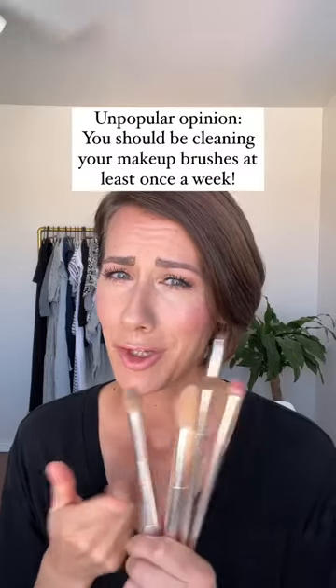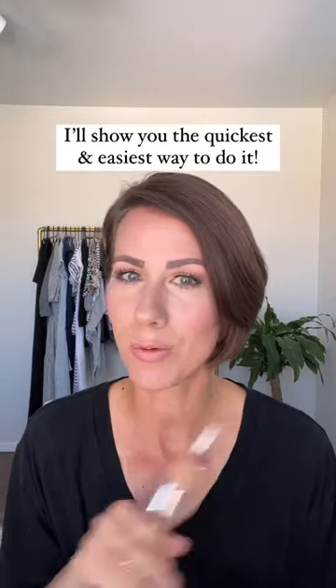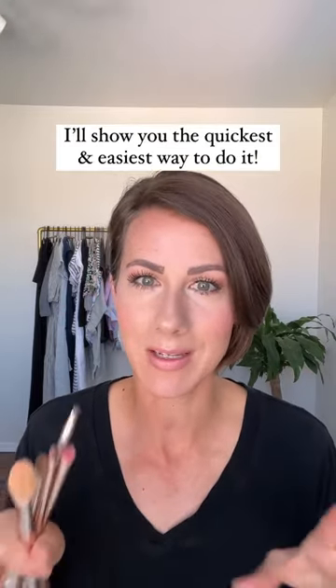Here's an unpopular opinion: you should be cleaning your makeup brushes at least once a week. I know we don't have the time to do it, but I'm going to show you the quickest, easiest, simplest way to do it so that it's no big deal.